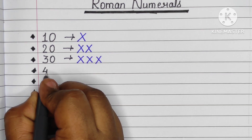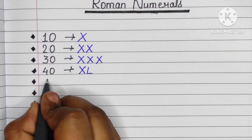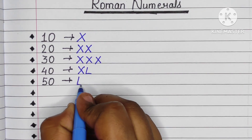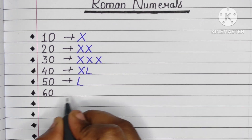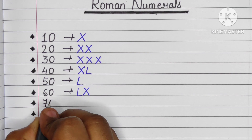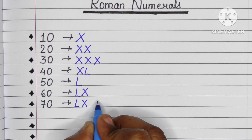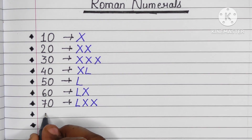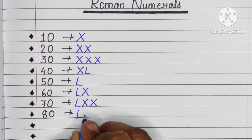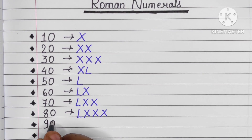30 is triple X (XXX), 40 is XL, 50 is L, 60 is LX, 70 is L double X (LXX), 80 is L triple X (LXXX), 90 is XC.